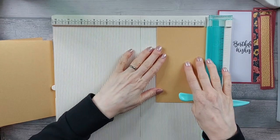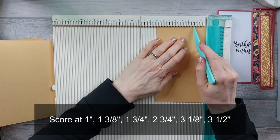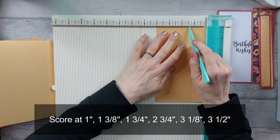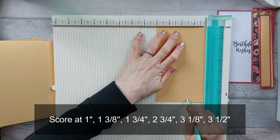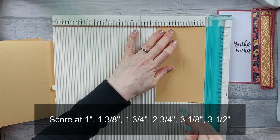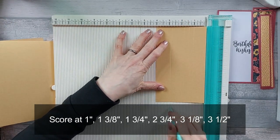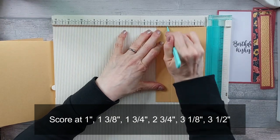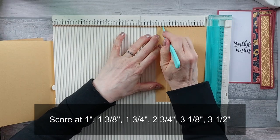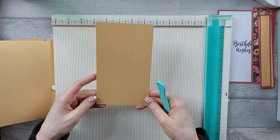We're going to start with the four by seven and along the four inch edge you want to score at one inch, at one and three eighths, at one and three quarters, at two and three quarters, three and one eighth, and at three and a half. That's all you need to do for that piece.